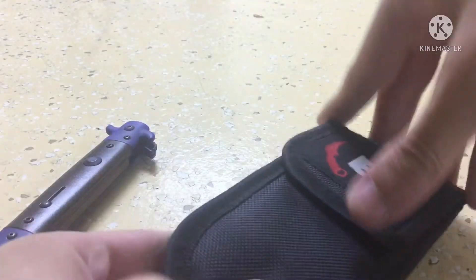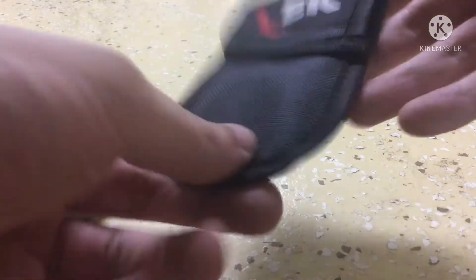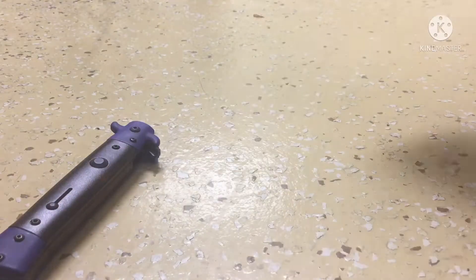Just looking at the carrying case — it's velcro, has a little slot for the knife to go in. It's nice, nothing crazy there.